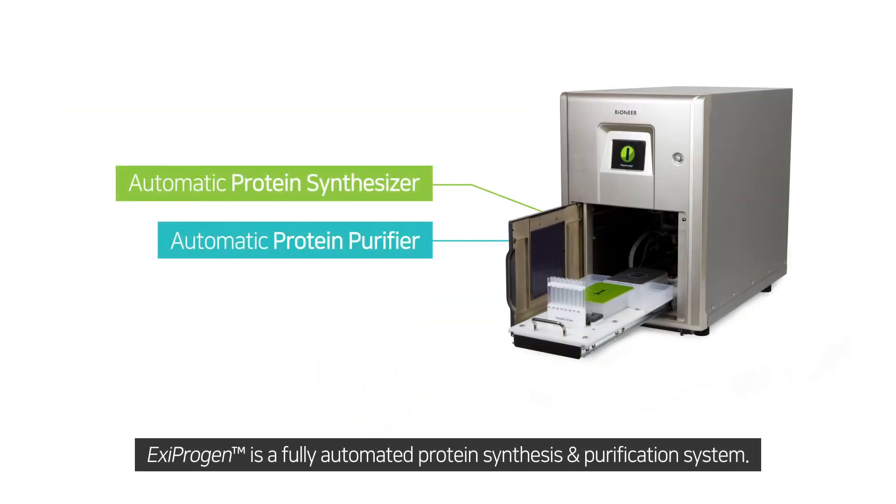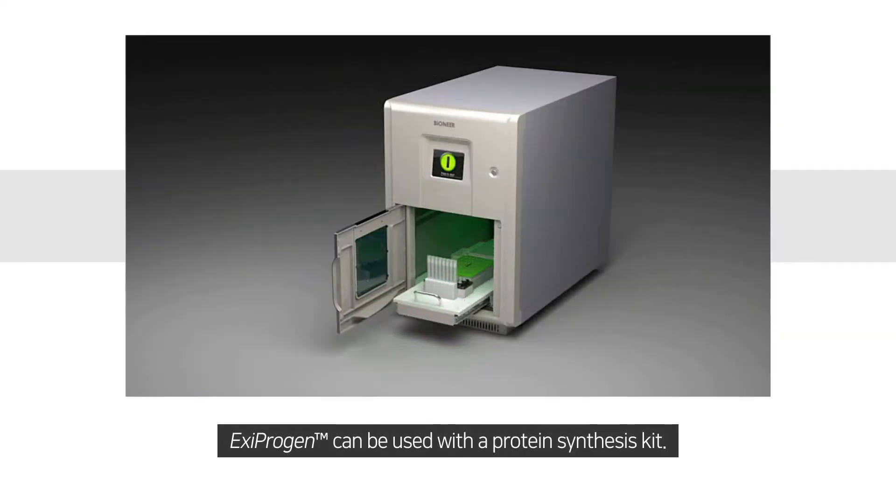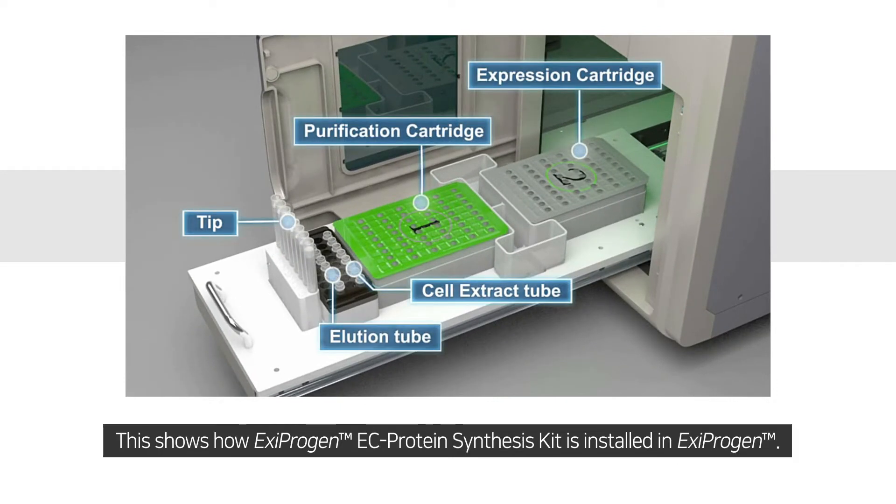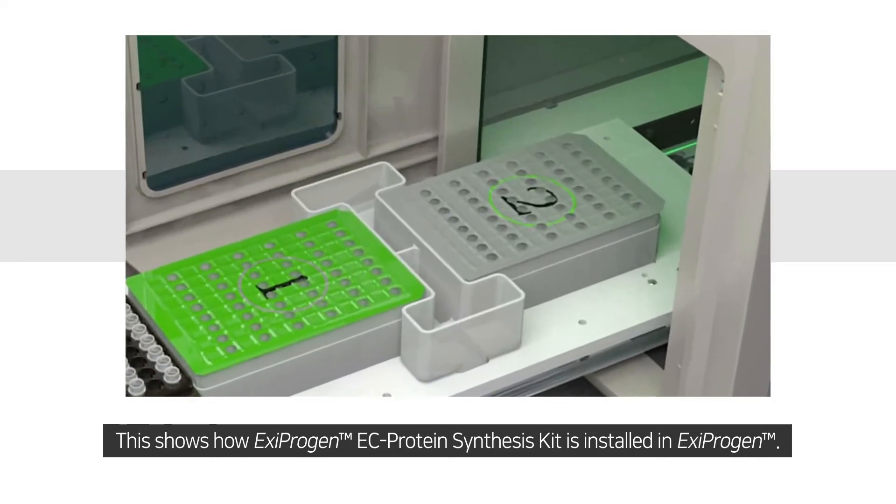Ixiprogen is a fully automated protein synthesis and purification system. Ixiprogen can be used with a protein synthesis kit. This shows how the Ixiprogen EC protein synthesis kit is installed in Ixiprogen.